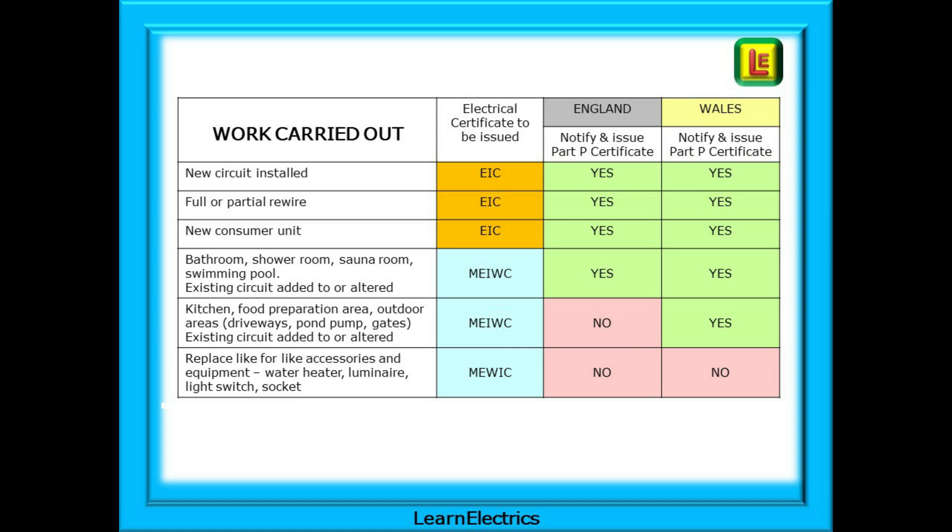I have made a table to help clarify which certificate to issue, whether to notify or not, and to show how England and Wales differ. The main difference between the two countries concerns pre-existing circuits in kitchens, outdoor areas, driveways, etc. The work is minor so a minor works certificate is issued in both England and Wales. But in Wales the work in these areas must also be notified to the Local Authority Building Control and a Part P certificate obtained. In Wales a kitchen is a special location — this is not the case in England.